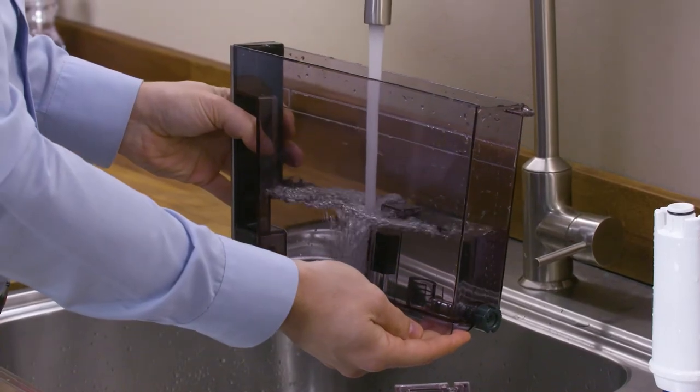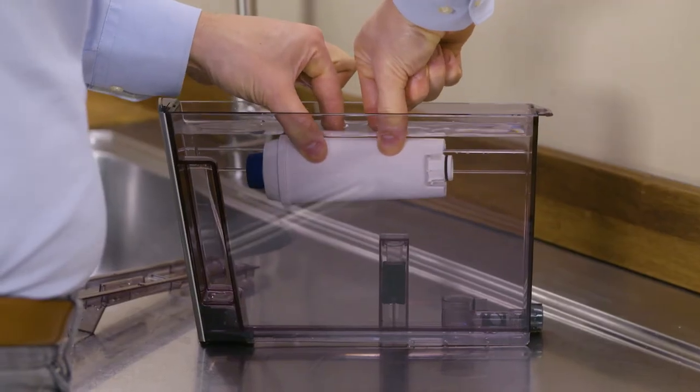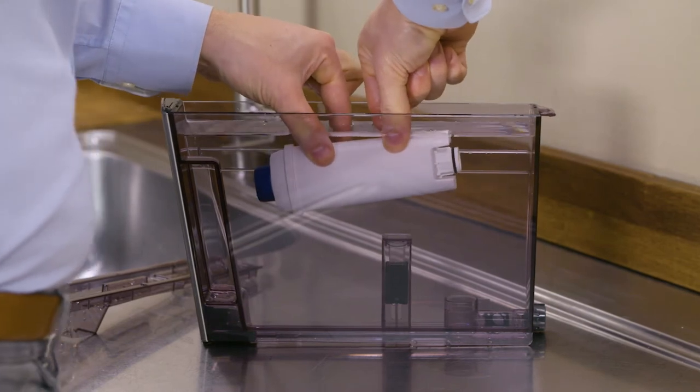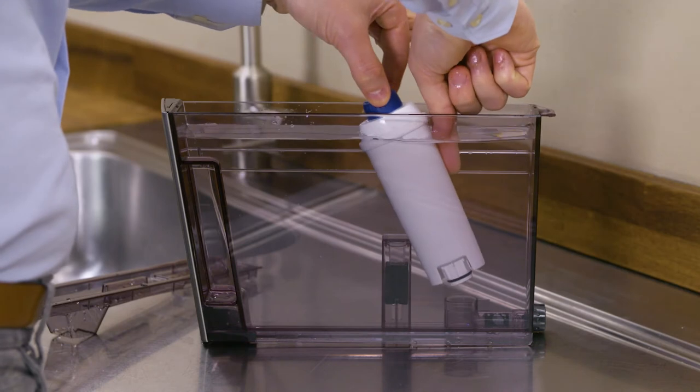Remove the tank from the appliance and fill with water. Insert the filter in the water tank and immerse it completely for about 10 seconds, tilting it and pressing it lightly to enable the air bubbles to escape.